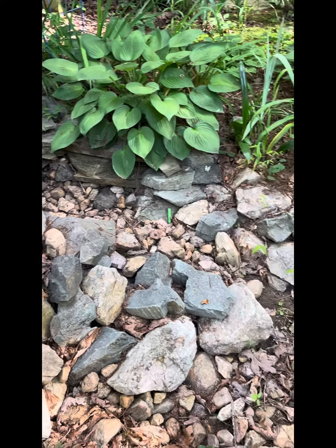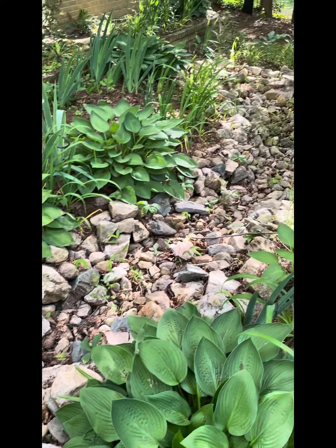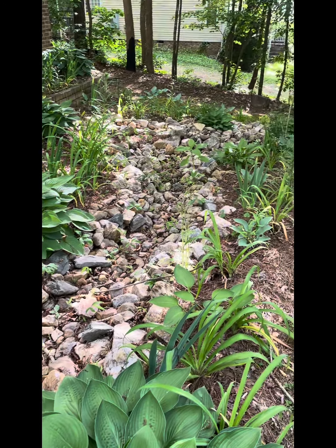Hey friend, so this is my dry creek bed that I've been working on off and on all summer long, trying to get it clean. This is the before.